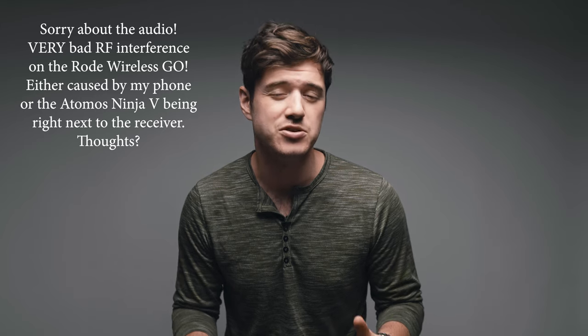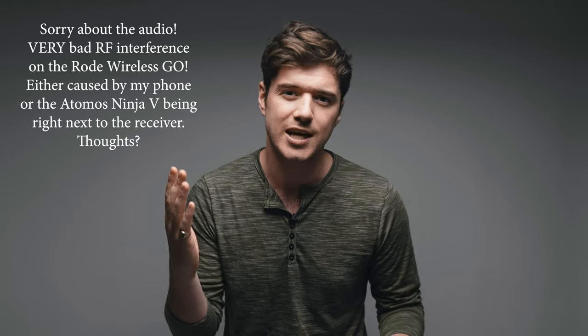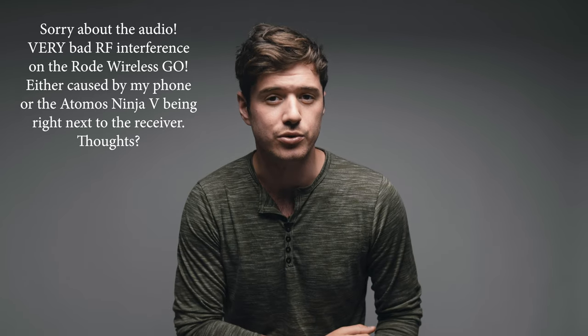First of all I'd like to say thank you to Sunwell for reaching out and sending me the light as a sample to give an honest review. The agreement, as with all of the gear reviews that I do, is that I don't accept payments for reviews. I accept a free sample and then I decide whether I like the product or not, and if I like the product I'll do a review of it. If I don't like the product I'll send it back. So hopefully this review will help you figure out if the Sunwell 2x1 flexible LED panel — let's just call it the Sunwell — is something that you want to use in your lighting setups or not.